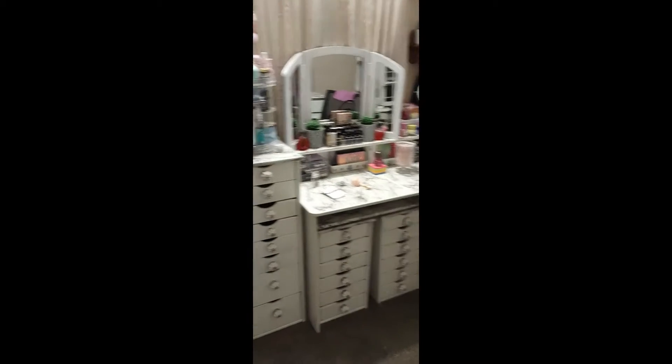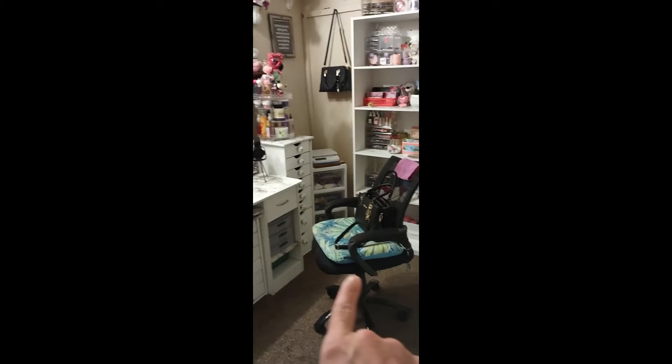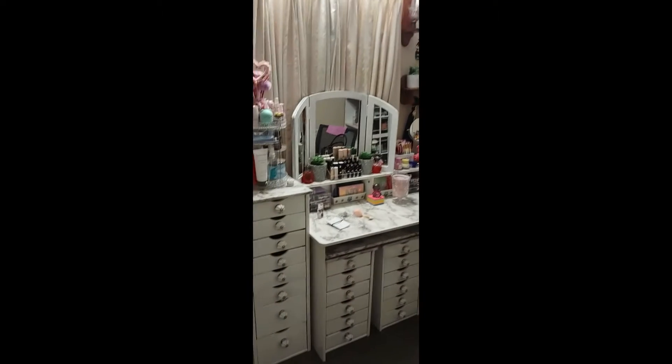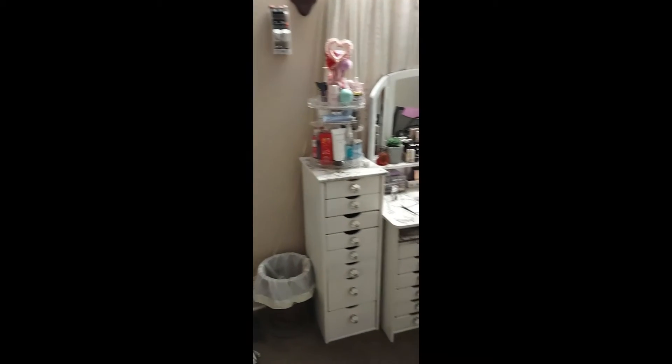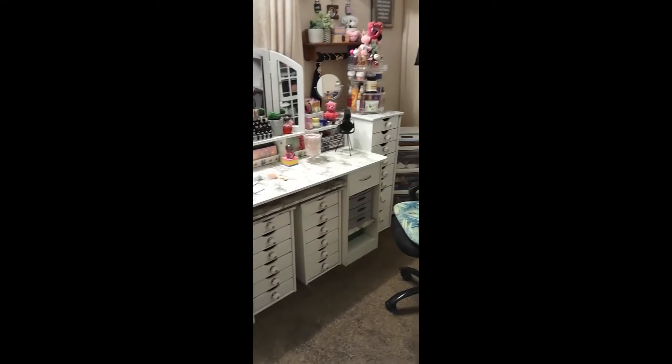Okay guys, back with the fourth video of working on my drawers — finally got them done, holy cow! It took me like four days exactly to get these done. Here is the final results, look how much better that looks. I have a white chair just like that, I'm gonna bring the white one down and then take that one upstairs in my office.